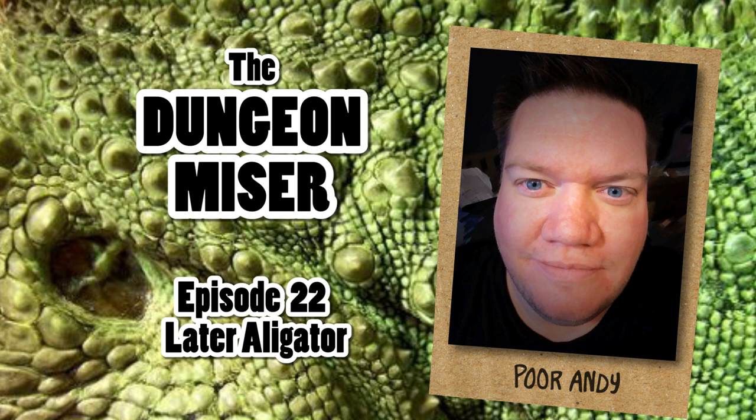Hello and welcome to Minis for Pennies, the show that turns trinkets into terrors for your dungeons. I'm your host, Poor Andy, the Dungeon Miser, and today I'm going to be extra, extra, extra cheap and show you how I make monsters from the bits I have left over from making other monsters.